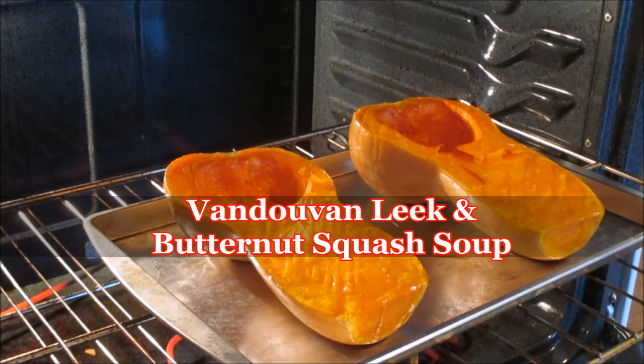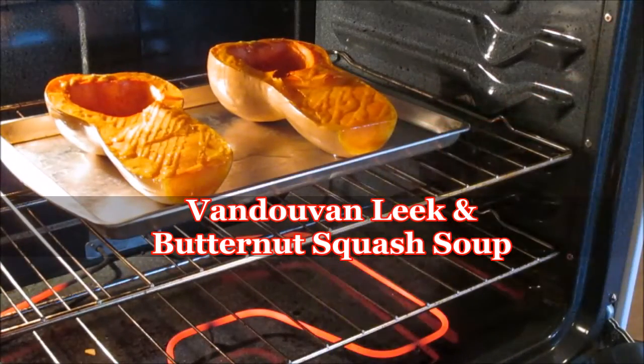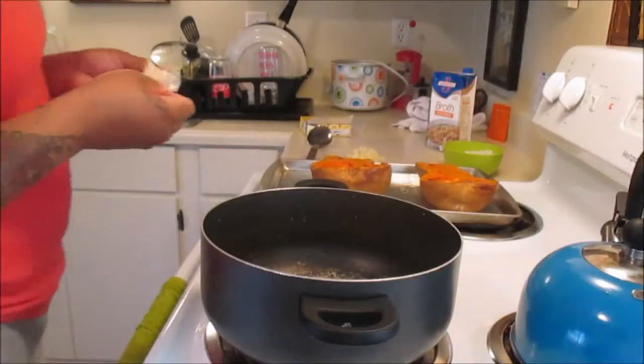This is my very first time ever having and making butternut squash soup. I've already had my butternut squash in the oven for about 30 minutes, and we're going to let that cook for about another 15 minutes.